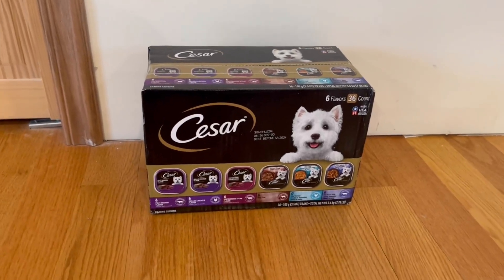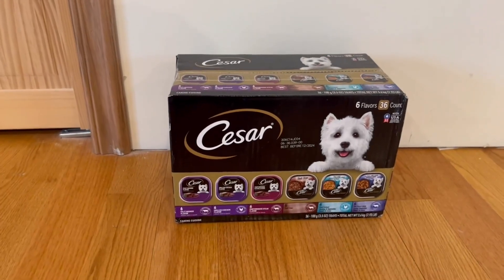Hey guys, quick reviews, back with Tim on the review, and today we're going over the Caesar wet dog food.